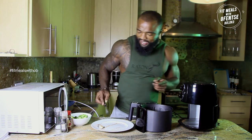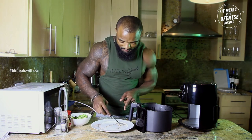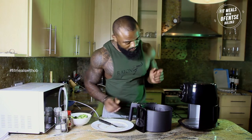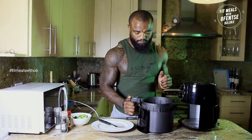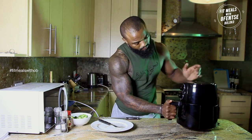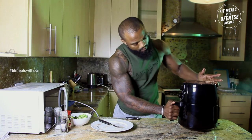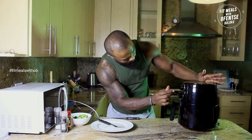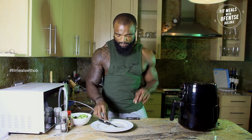Wow guys, this is like incredible! Okay, check in. Boom — just like that, just resumed after spicing my goods up.